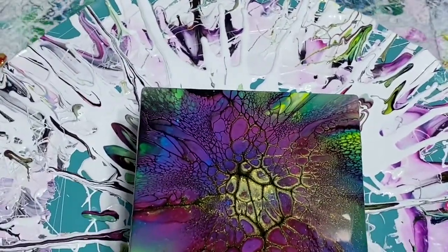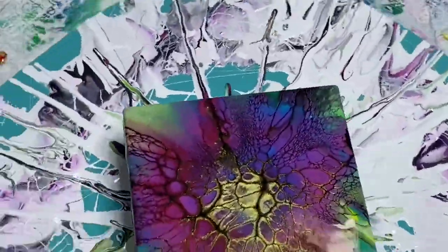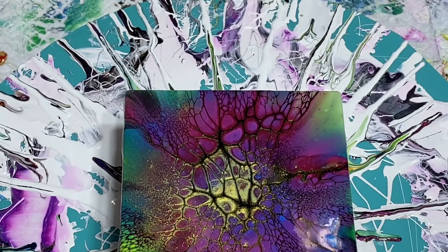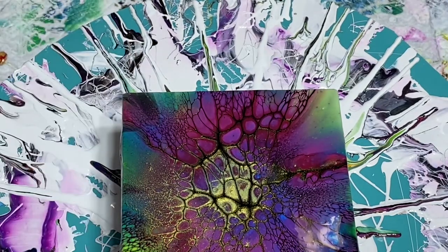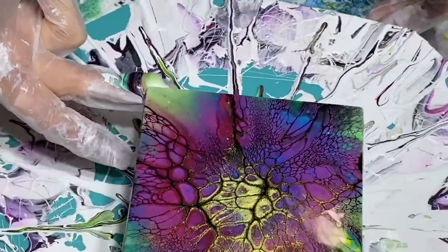This looks really cool — I love it. Just about done. I know I'm spinning an awful lot; I don't usually have to spin this much. But sometimes it's up to the paint, you know? It's not always up to you. I say I'm the boss, but I'm really not — I like to pretend I'm the boss. Oh, this looks so pretty — oh my gosh, this is really pretty! I'm going to wipe off the bottom. You want to make sure you get all the paint off the bottom.